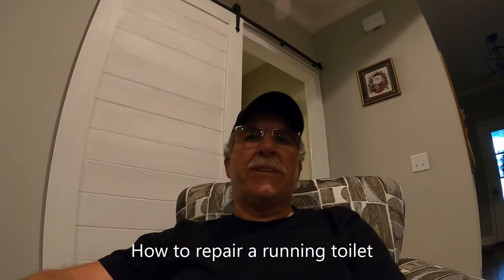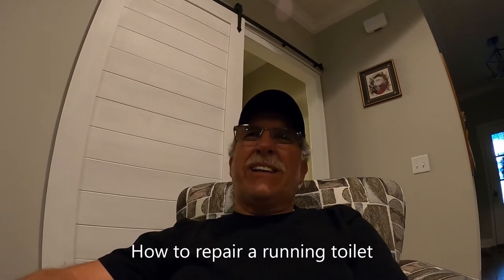Good morning. Welcome to Horsley Retirement Adventures. Today's not really going to be too much of an adventure day, but I did receive something about a toilet — the tank not filling up all the way, it leaks, and it runs all the time. So I just wanted to go over how to fix a running toilet real quickly for everybody, anybody that wants to know.